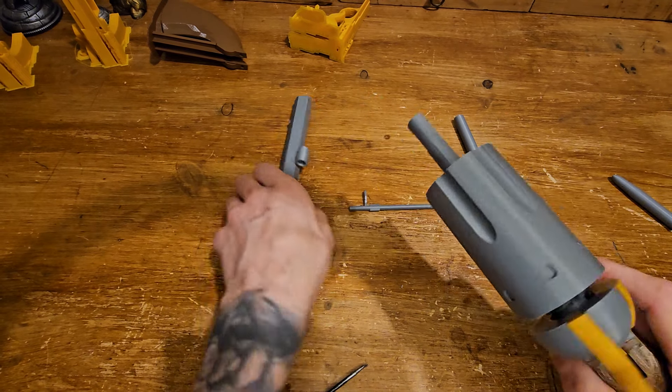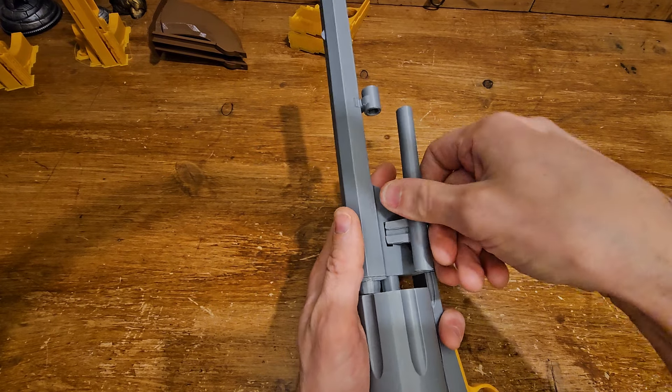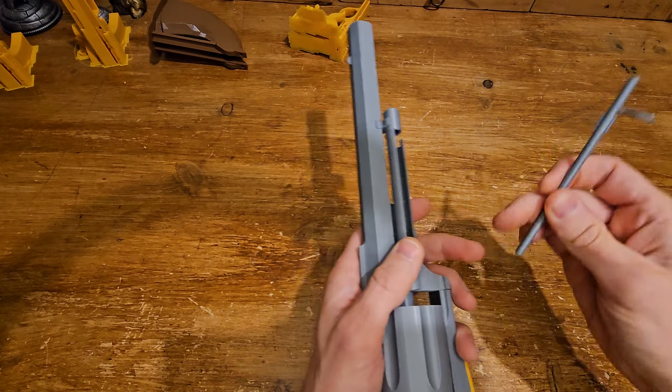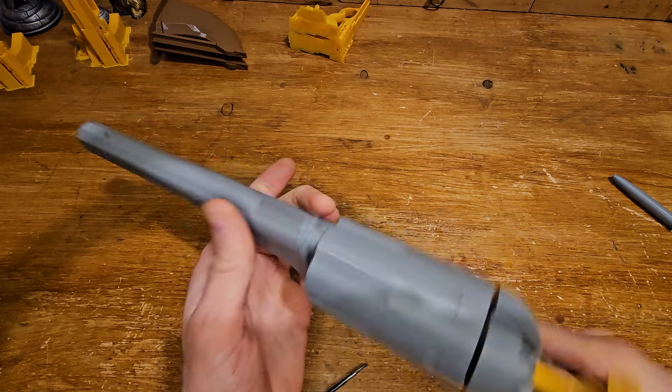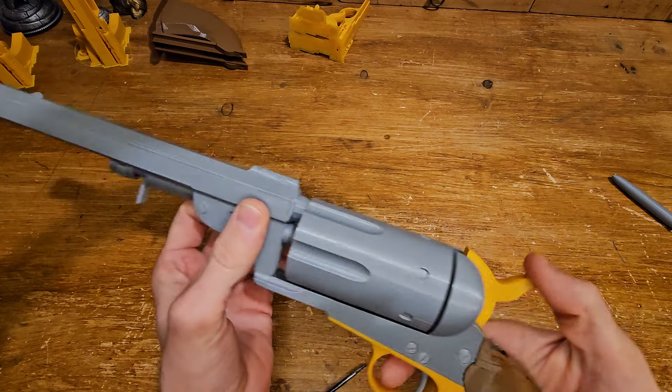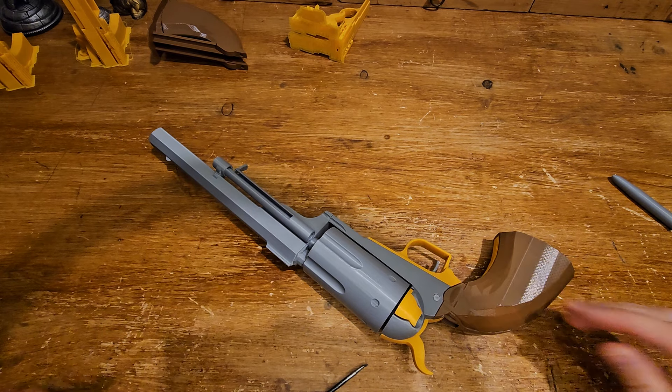Pull the hammer back slightly, cylinder on, the pin goes in, glue on it, extractor rod in place — and here you go. Caldwell Conversion Uppercut, 3D printed from scratch. Let's pack it and send it.